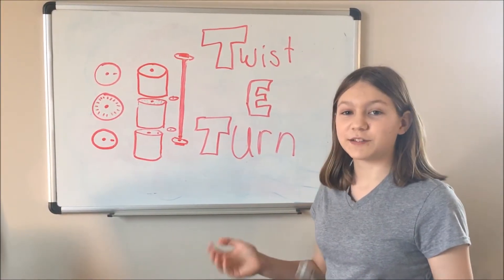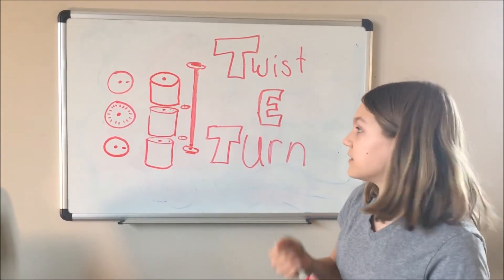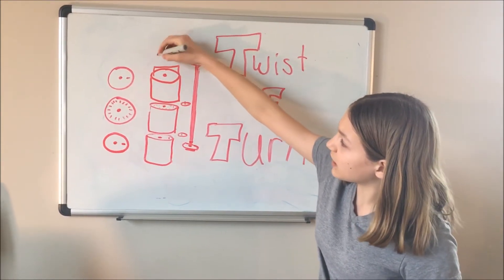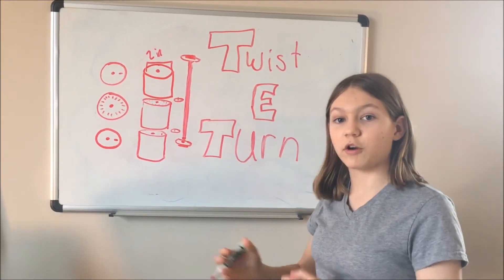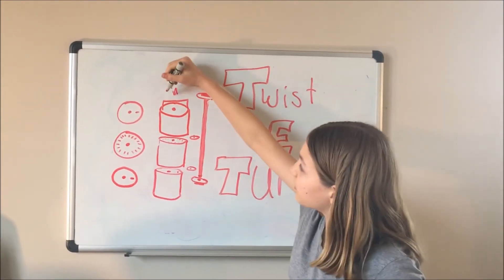I want your help in taking the twisty turn to the next level, and here are some ways you can help. The first piece we need to 3D design is this main piece right here — the part that you twist. Currently this part is 2 inches in diameter, but we would probably need to make it smaller for little kids to be able to grip it better. So let's aim for 1.5 inches to make it a little bit easier.